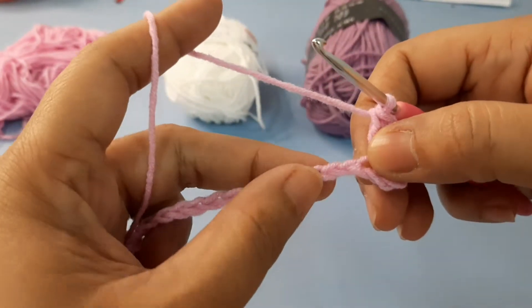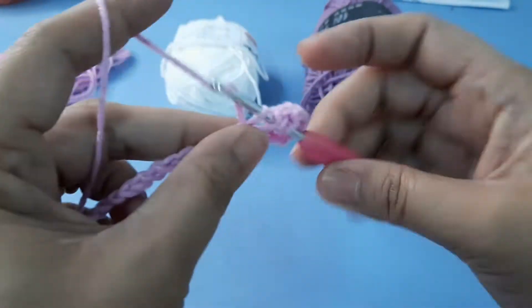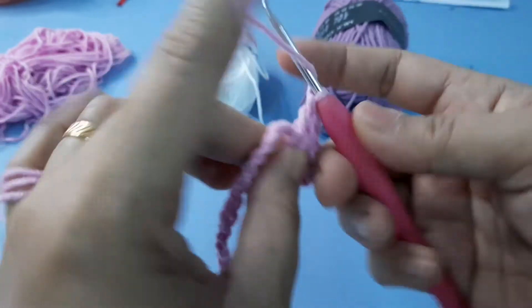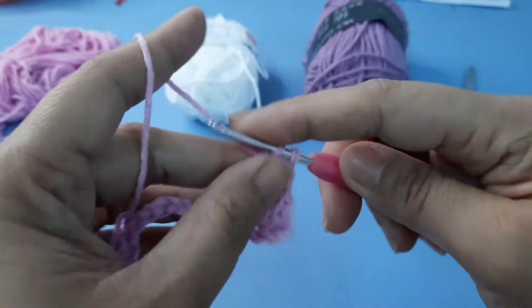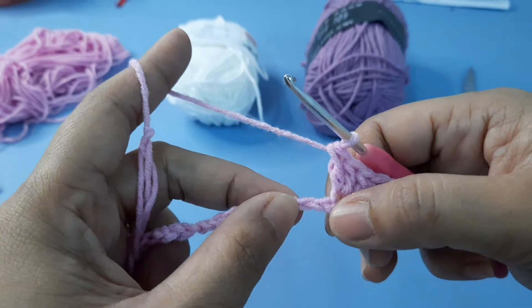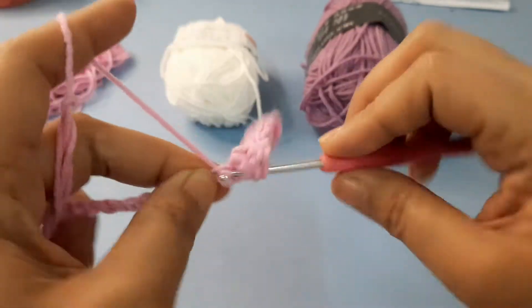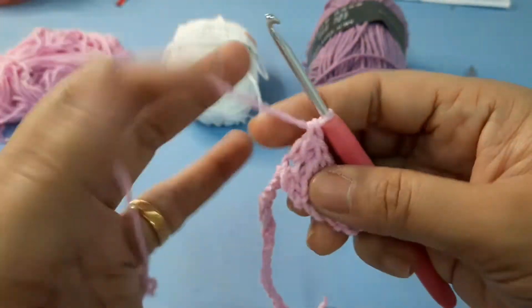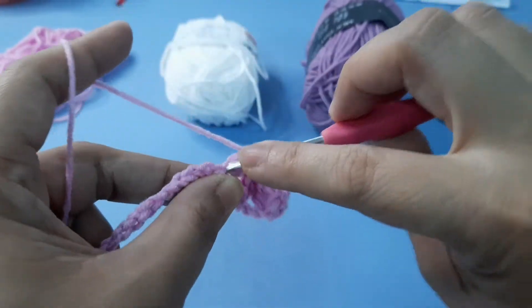And then skip the next two chains — one, two — and make another three double crochet on the next chain. Next, skip the next two chains and make three double crochet in the next chain: first, second, third double crochet.